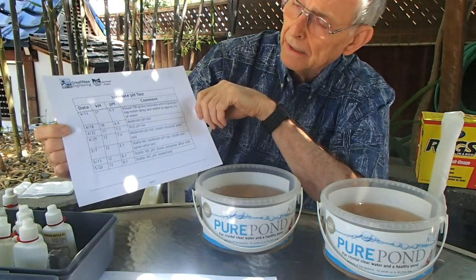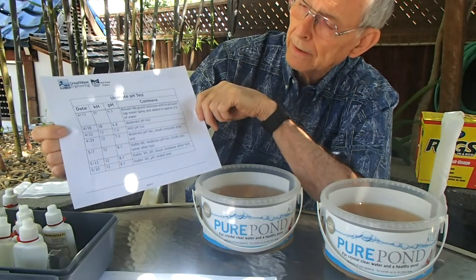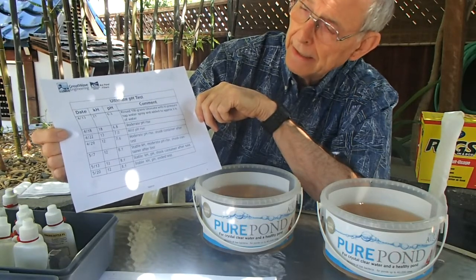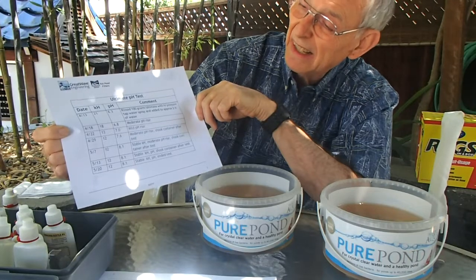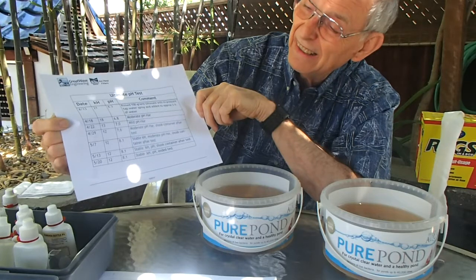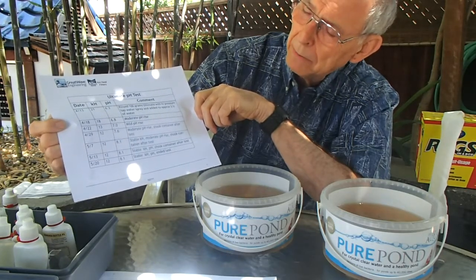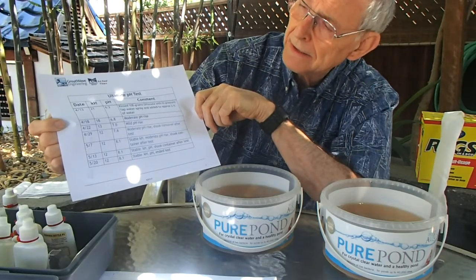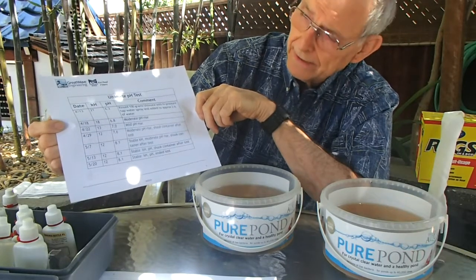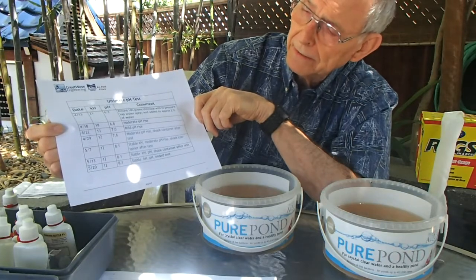Those things don't really compute in my mind, but perhaps somebody with more knowledge of water chemistry can explain that. The next week the pH went up again and the KH went down again, and so forth, until finally it stabilized here early in May. The KH became stable and the pH became stable. After three weeks of that, I stopped testing. So you could say the pH sure went up — way up. I wouldn't want to go from 6.3 to 8.1, and I don't blame you.